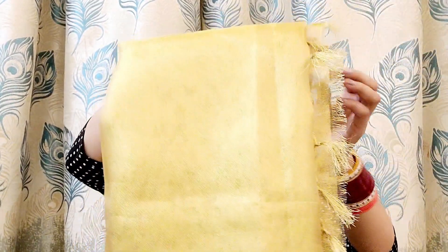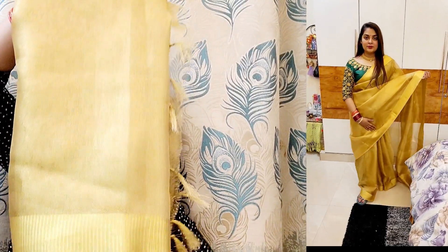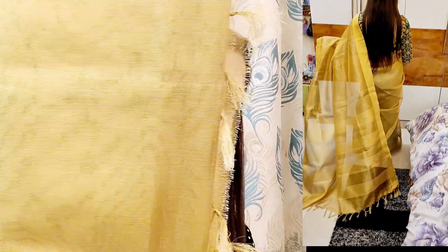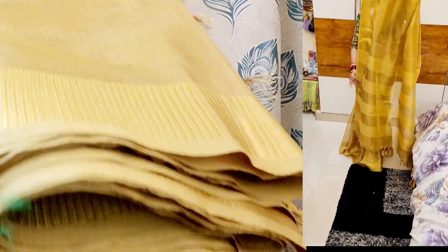First of all I am going to show you this saree. I will wear it with the side and also show it with the photo so you can see it all, and I will mention the code in the description box. This whole saree looks good — it is a golden saree with an orange look, and it is a tissue fabric with a border.